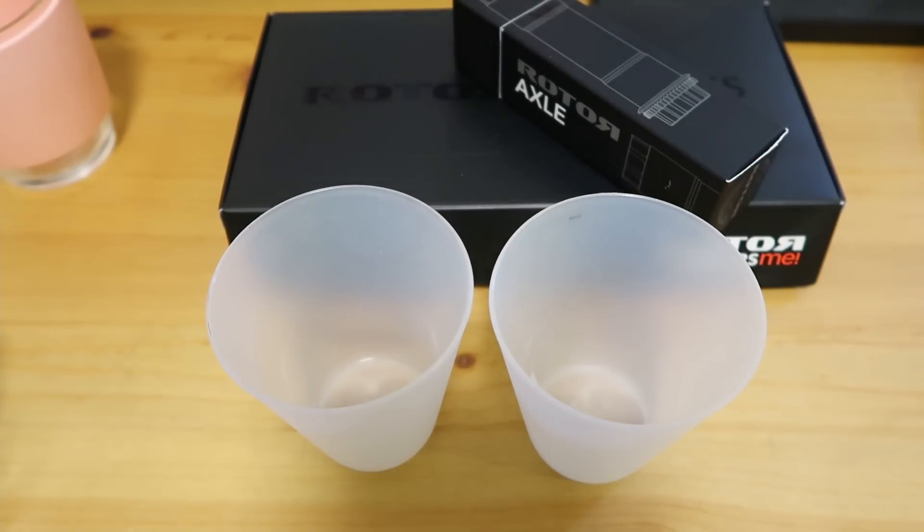What do these two plastic cups and the Rotor Aldo cranks both have in common? Let's talk about tapers.